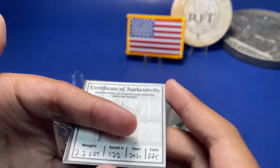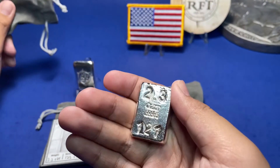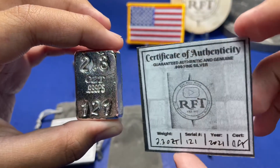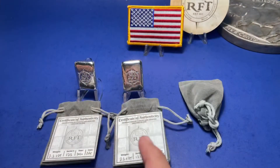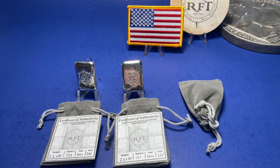Opening the second one — 2.3 ounces, and serial number is 121. You have a certificate of authenticity, which is similar to that. You know who's gonna get these two bars? Yeah, it's me — both of them! One for you and one for your brother. Which one do you want? I want this one. Of course you're gonna go for the heavy one!